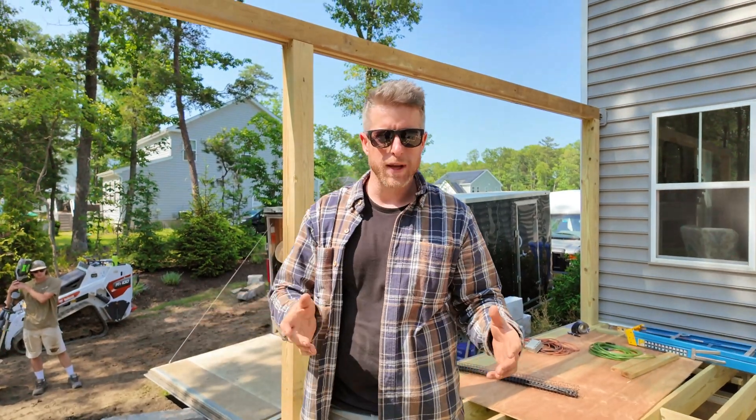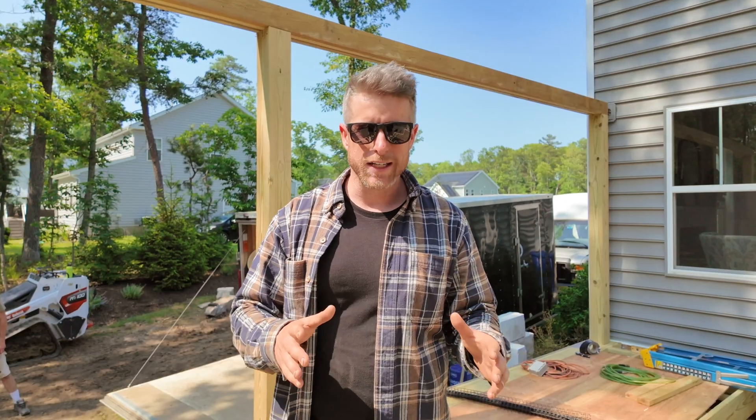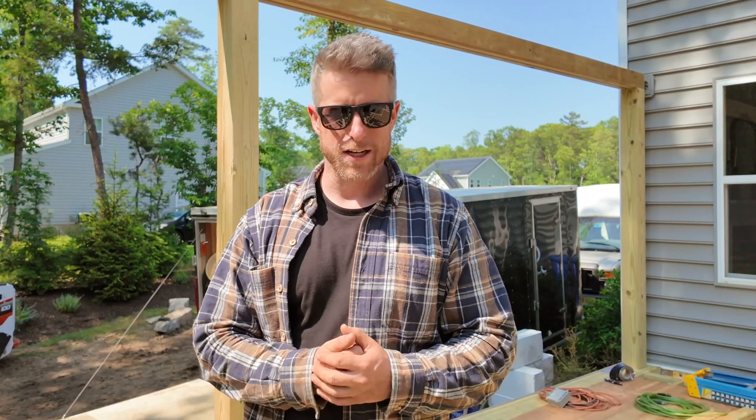To sum it up: we have our mid-span blocking and our over-the-beam blocking — both required by code — and then we have accessory blocking for picture frame details, changes of direction in deck boards, and all of that kind of stuff. That's all you need to know about blocking. Pretty cut and dry. Make sure you do it — your deck's going to be a lot stronger.